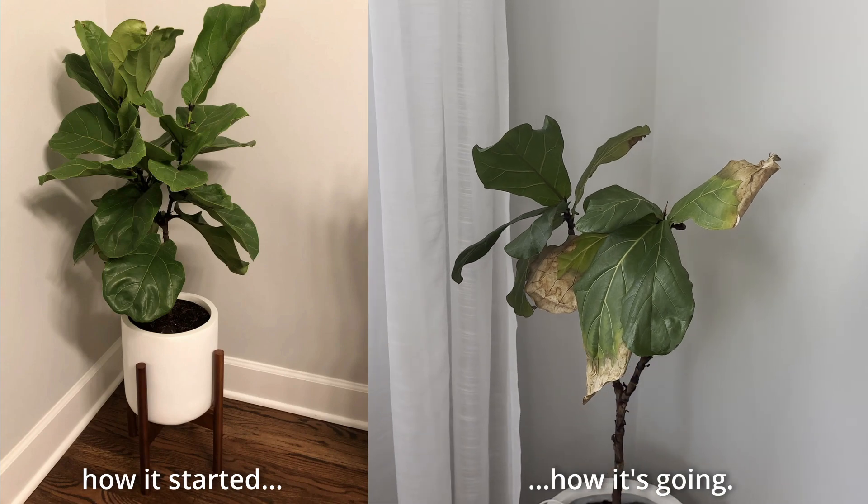The few leaves that are left are just turning brown. Taking care of this plant has been a labor of love for my wife over the past four years, whereas I was ready to just call it a loss a long time ago.